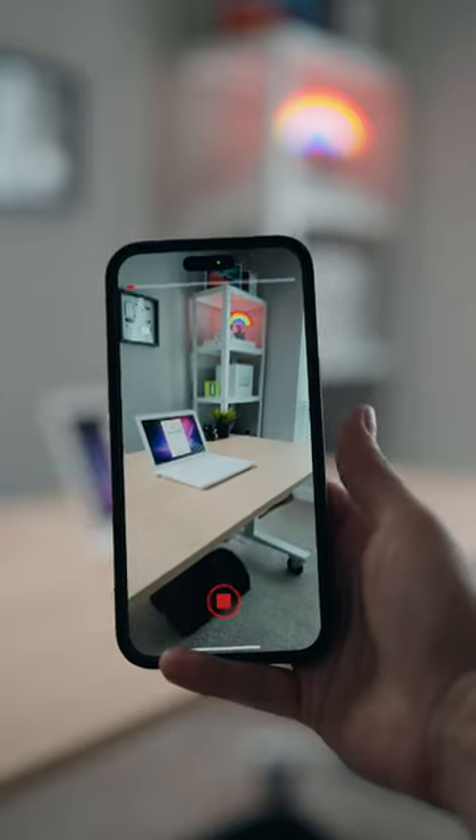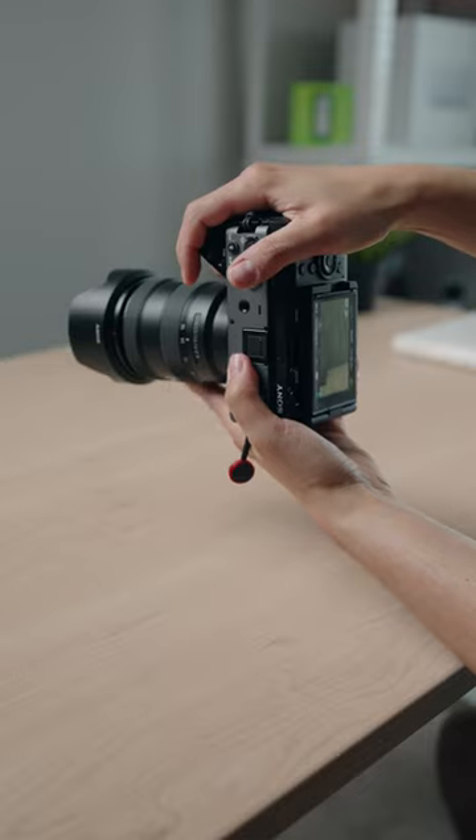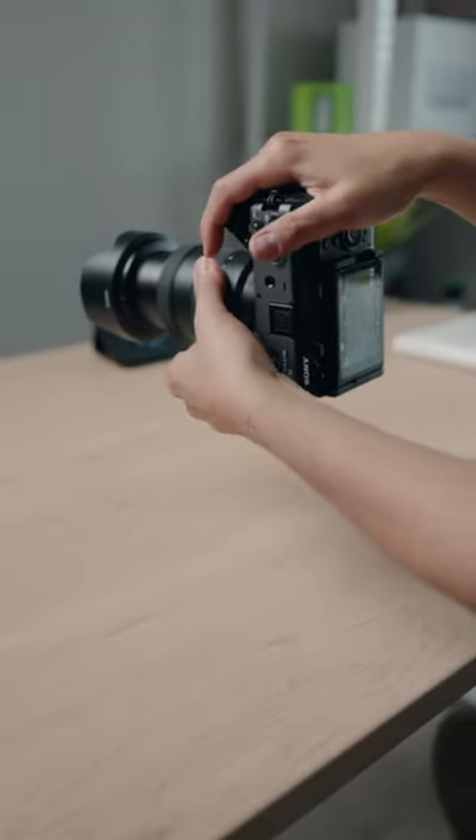And while the majority of creators use an iPhone to create vertical video, I wanted to explore ways to use my professional camera. You can hold a camera vertically but to me that feels really awkward and uncomfortable. So this is what I did.